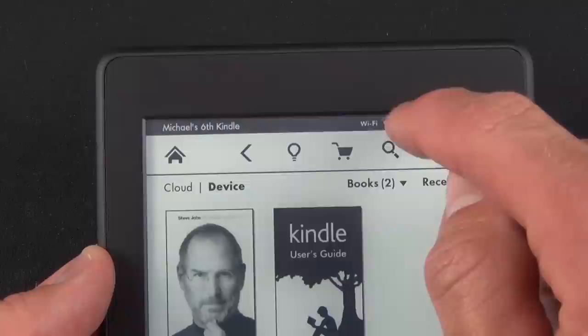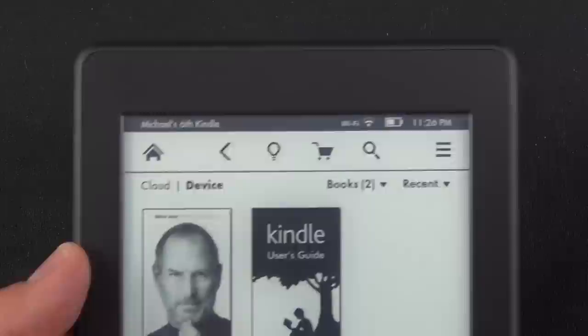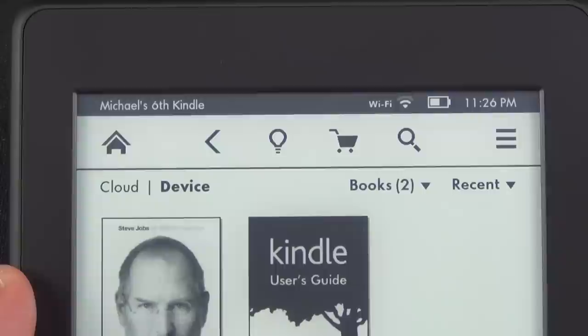At the top of the screen you'll find the status bar, which gives you the time, Wi-Fi connection status, and battery indicator. To the left are notifications such as download status or the name of your Kindle. The main menu bar on the home screen includes the home button, back button, lighting controls, shopping cart, search function, and a button for additional features.